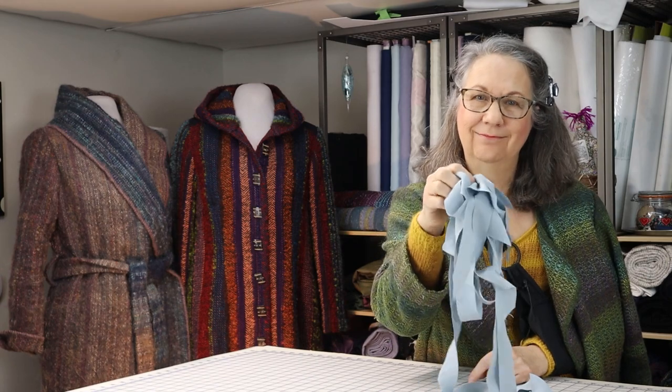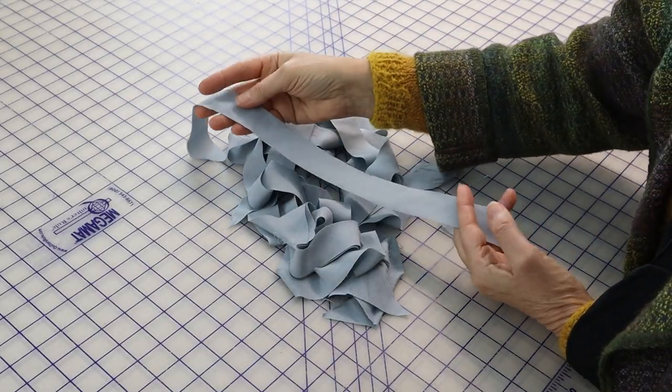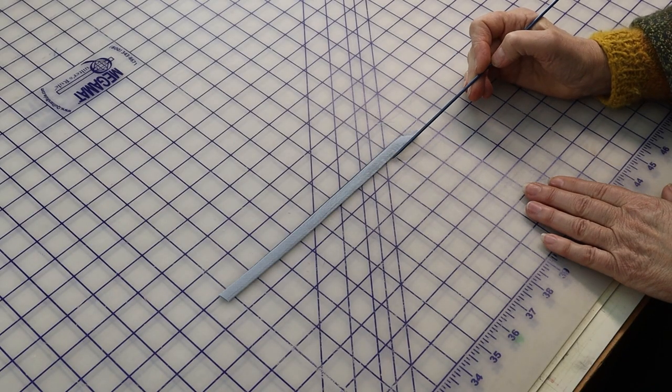You'll need a pile of bias strips. I cut mine 1¼ inches or 3.2 cm wide. When folded and stitched, this width will net you ⅜ of an inch or 1 cm bias tubes. I find that width suitable for almost everything I make with this technique.